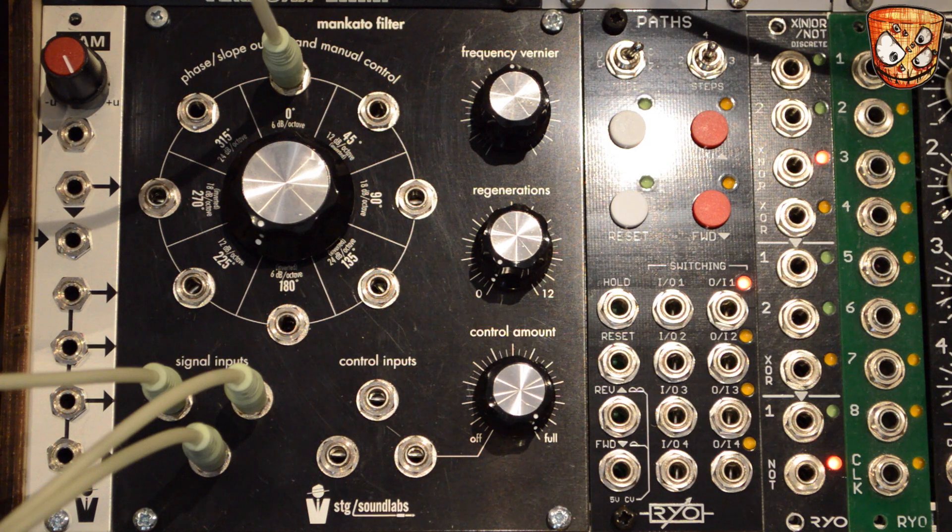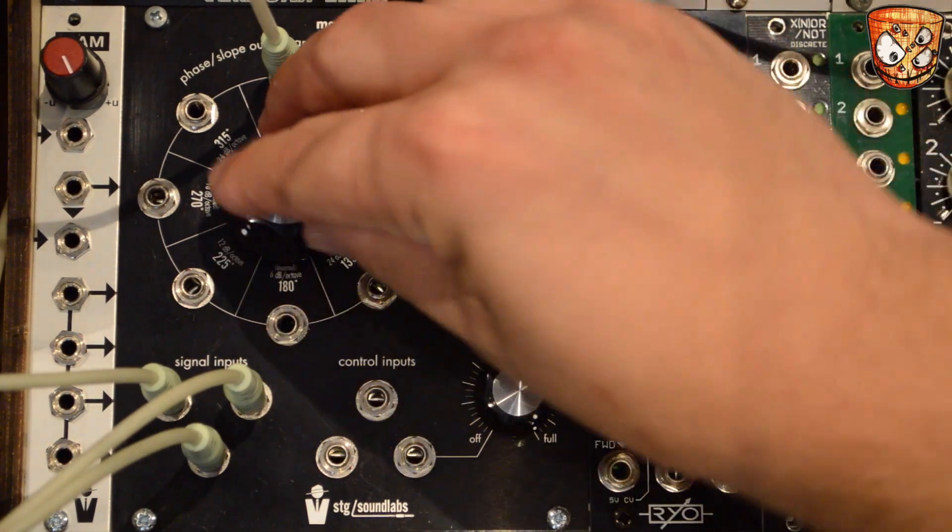There are three control inputs which all track one volt per octave, and one of them has an on-board attenuator. Let's have a listen to that filter.